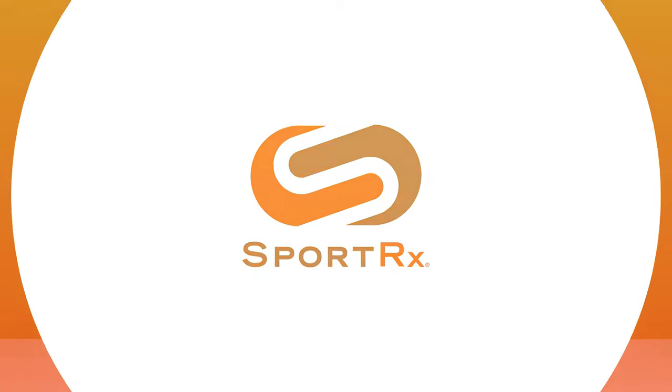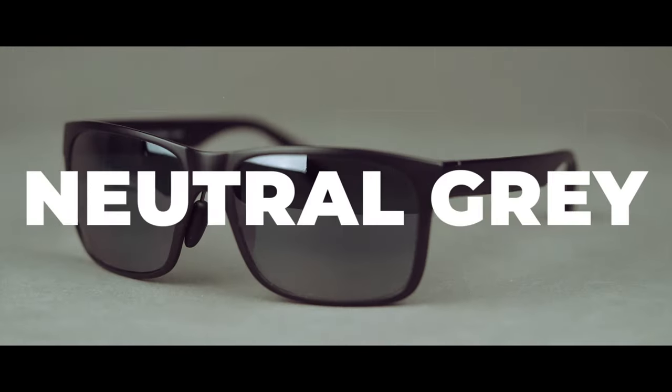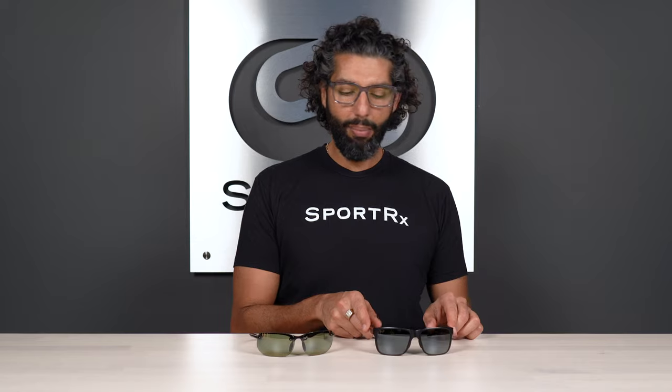Coming up we have the Maui Jim Neutral Gray Lens versus the HT or High Transmission Lens. Stay tuned to find out all the differences. Hey everybody, this is Sunglass Rob from SportRx and we are on a quest to answer all your Maui Jim questions and help you get the best pair of glasses you've ever had. Today we're going to talk about the differences between two very popular lenses, the Maui Jim Neutral Gray Lens and the Maui Jim HT Lens. Let's just jump right into it.